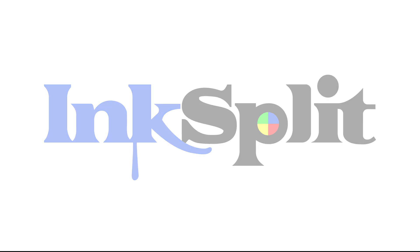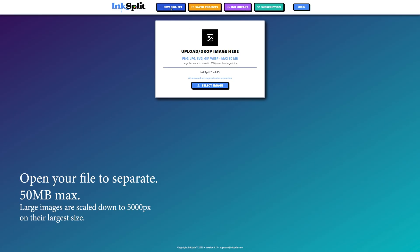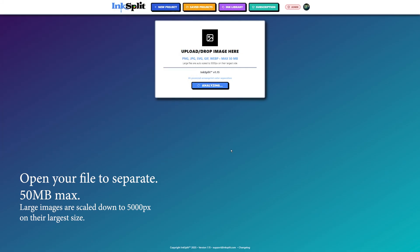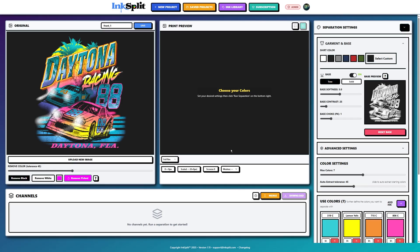Hey everybody, Ariel Triangle here. I'm doing some separations using Ink Split. You're gonna open up your file, let it analyze, and when you get to this point you're gonna want to choose your shirt color as well.